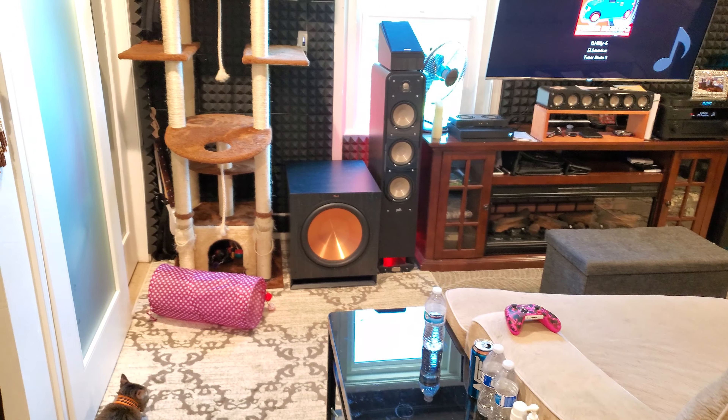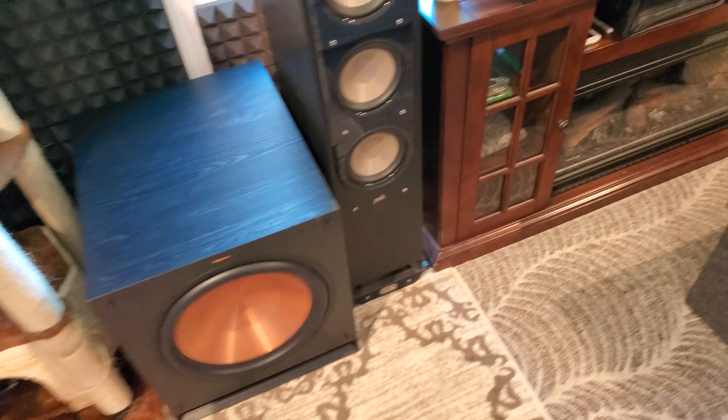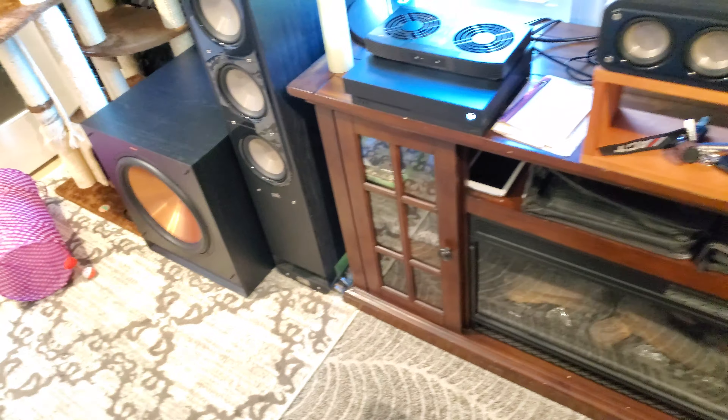The only thing is that there's a null right here. I can't hear any bass waves. There's a null. But I don't give a shit, because I don't sit there for listening. Let's do it.